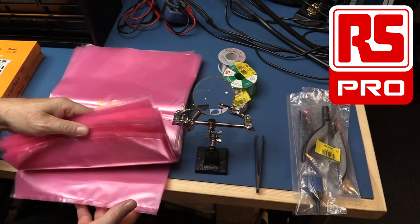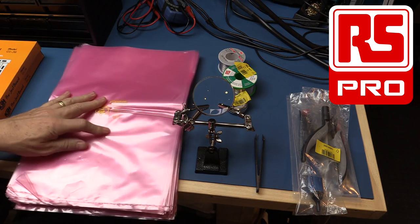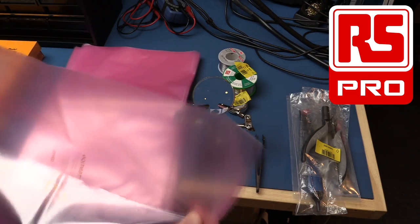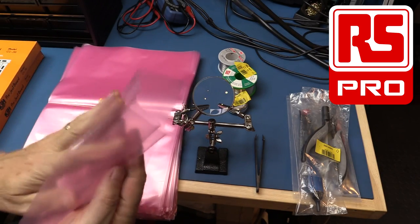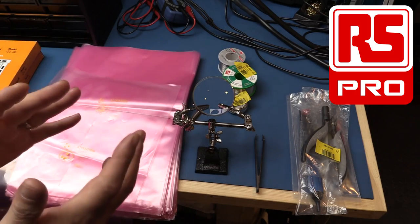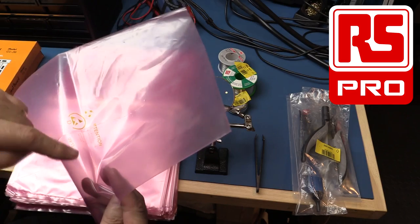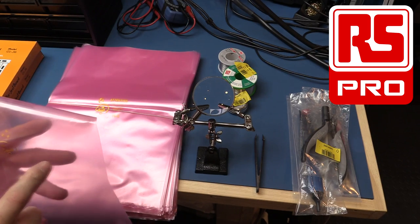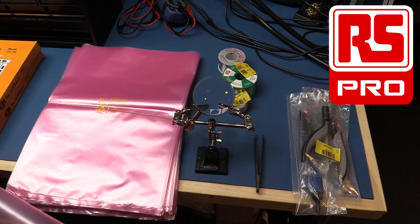The bags are anti-static bags. What that means is they will not build up a static charge — if you rub them together they won't generate static to damage components. What they aren't is ESD protected. So if I built up a static charge on me and had a component inside this bag and discharged onto it, the discharge would go through the bag. If you wanted to protect components from actual static discharge versus just static buildup, you would have to get some ESD protective bags instead.